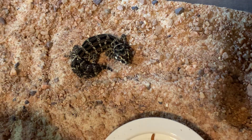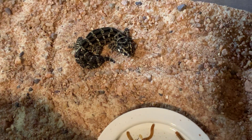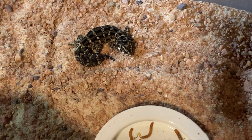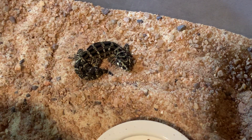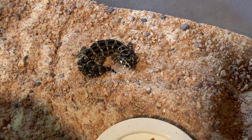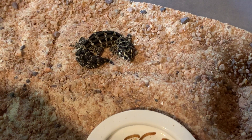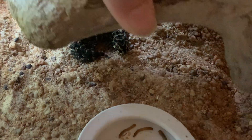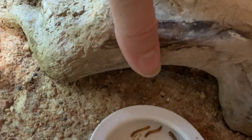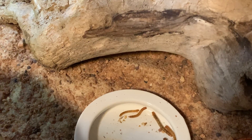That is my viper gecko vivarium. They're a pretty easy species to care for — they just need that warm spot, which you can do with a halogen bulb like I did, a CHE (ceramic heat emitter), or an under-tank heater, as long as you maintain that 90 degree temperature range for them to digest their food through belly heat. I do turn on a CHE at night for him and use the halogen bulb during the day.